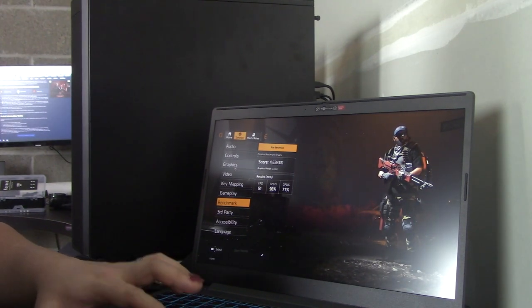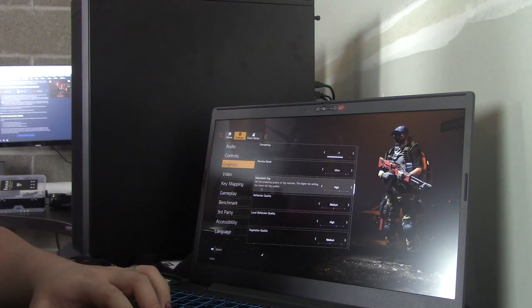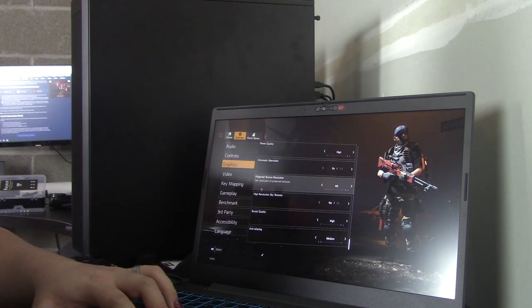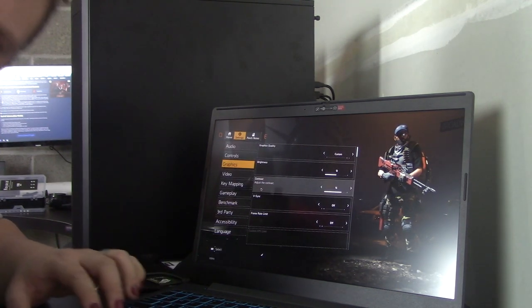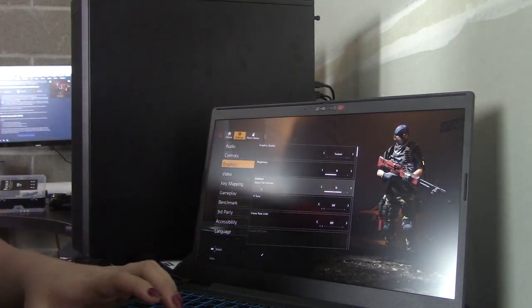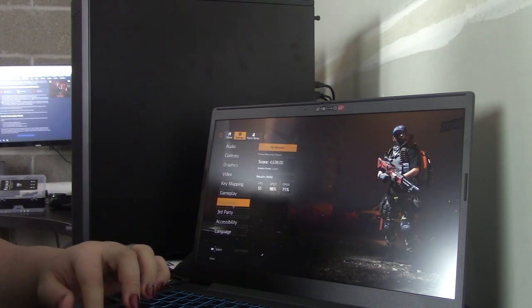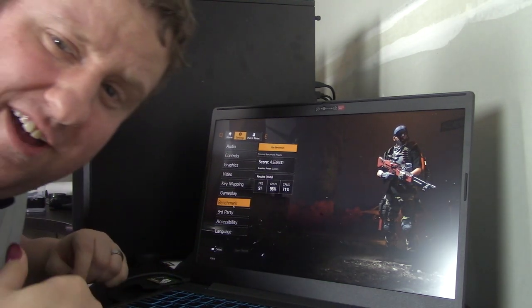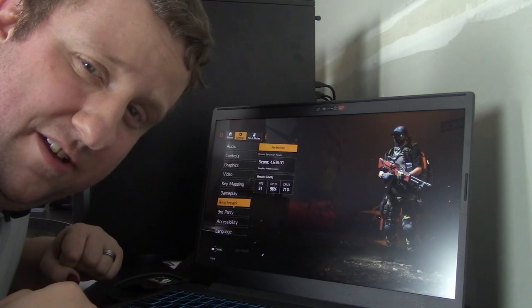So let me go to graphics. High, medium, ultra — no. 51 FPS on a $450 laptop, are you nuts? There is a reason why I did the intro the way I did. I was legitimately surprised.